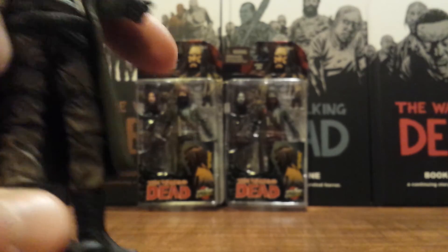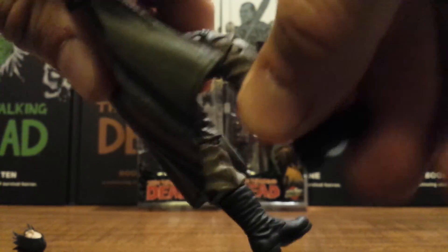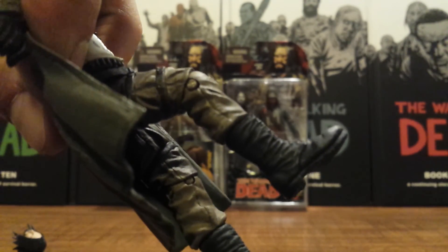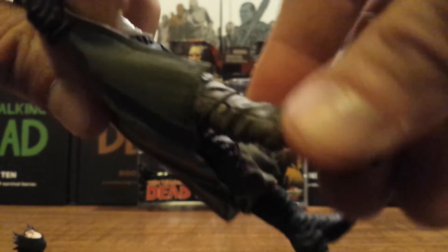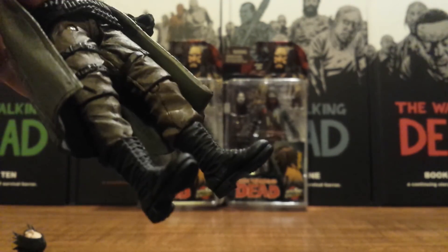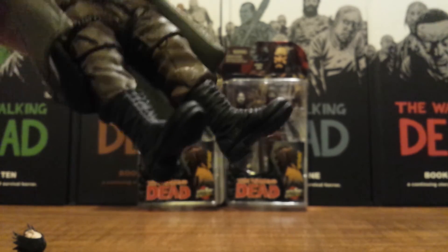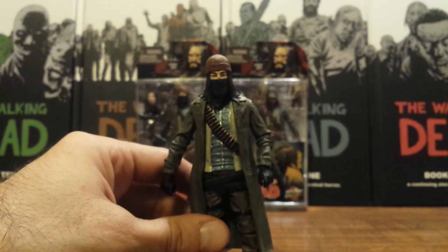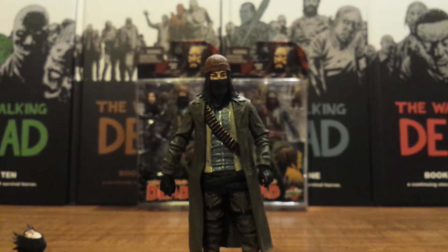He does have single jointed knees, and getting it out of the way of the trench coat, it will only bend about that far down — so that's not too good either. He has a ball joint and hinge there, and he has no foot articulation — all he has is a cut right here at the boot which will swivel around. So overall articulation-wise, to me he feels kind of weak, and I really don't feel I'll be able to pose him in some of the ways I would want to.